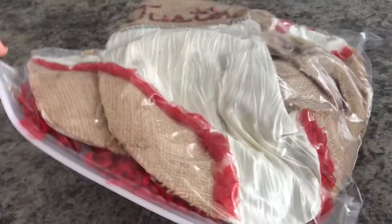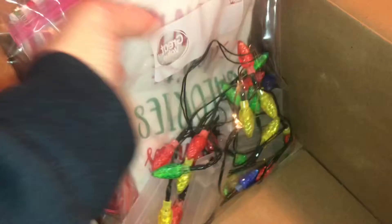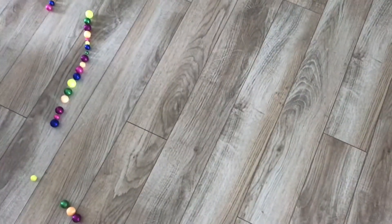One thing I love about Ziplocs is that they're clear, so it's easy to find what you need. Here's the tree skirt and the lights — I'm just going to place them in a box. Ziploc bags and cardboard boxes: inexpensive and an easy way to stay organized.